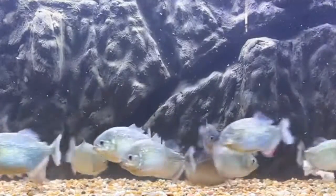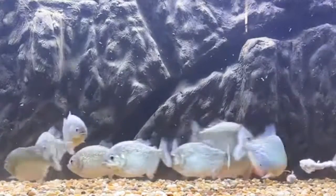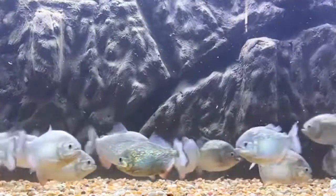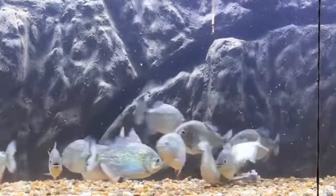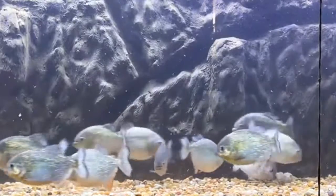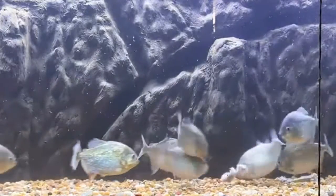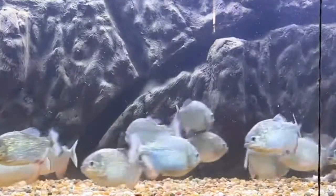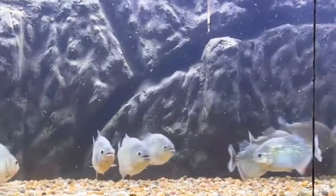We're gonna let them work on those bones for a little longer and then we're about to move along to the juvenile piranhas and see if they give us a decent feed. Somebody said 'dang' — nice, thank you, appreciate it. Red belly piranha jaw right there. They're about to work on those bones for a little longer — watch these dudes. I'm gonna see a couple more people come in and then we'll move on to the juvenile piranhas.